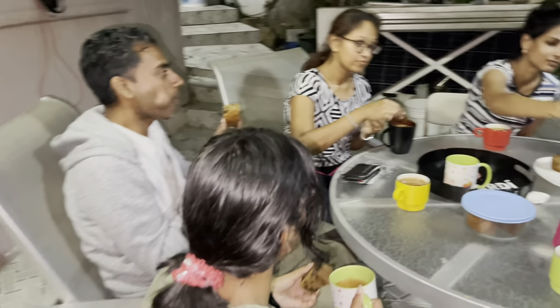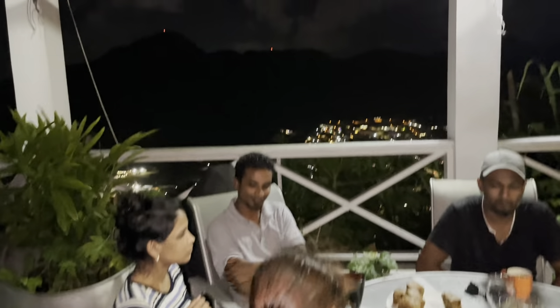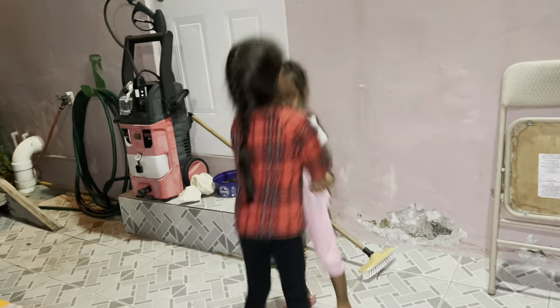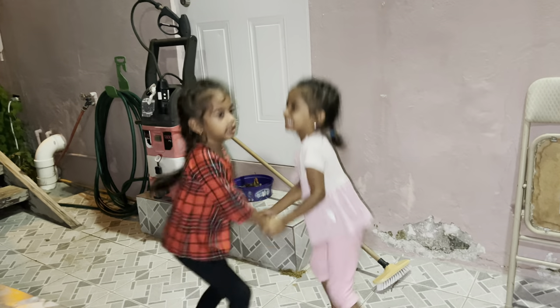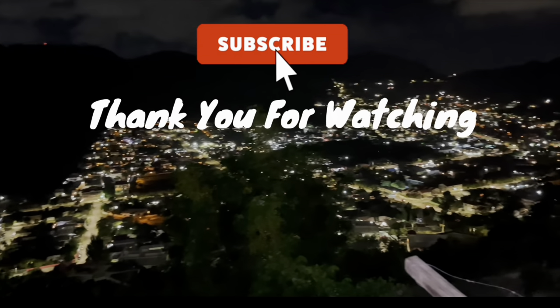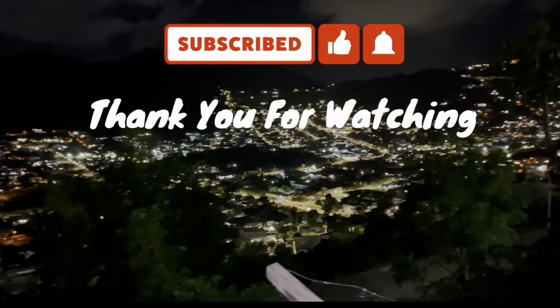Cheers guys, and happy holidays! To kick off the holiday season, we are wishing each one of you guys a happy and blessed holiday season. Much love from our family to yours. Thank you so much for all your love and all your support — we really appreciate it. So guys, this will be all for today's video. If you enjoyed today's video please give it a thumbs up and don't forget to join the family — hit the subscribe button and the bell notification so you don't miss any of our videos. With that being said, have a safe and blessed week ahead and we'll see you on the next weekend vibes. Cheers!